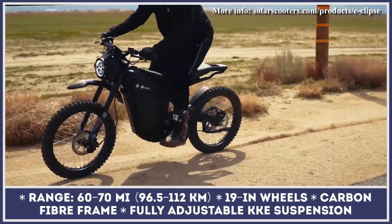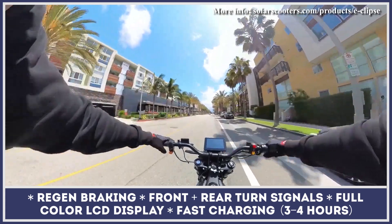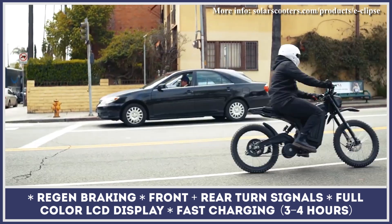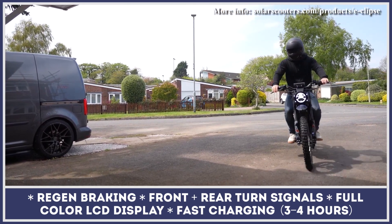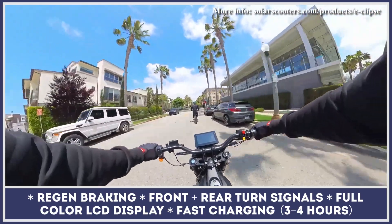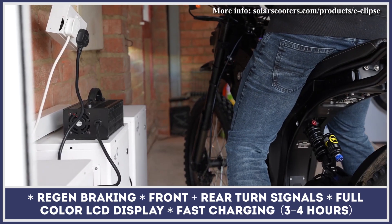To make this model equally suited for on- and off-road challenges, Solar Scooters equipped it with a fully adjustable KKE suspension, motorbike-grade hydraulic brakes with a regen feature, 19-inch wire-spoke wheels, and an IP67 water resistance rating. Other standard features include built-in lights and turn indicators, a full-color LCD display, and a remote locking system with an alarm.